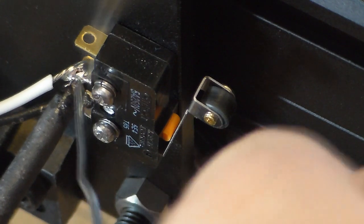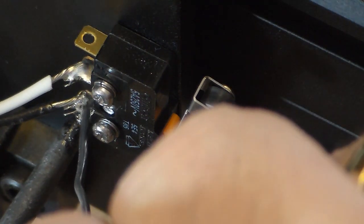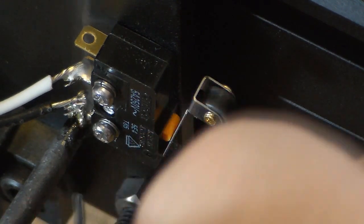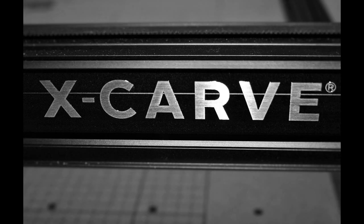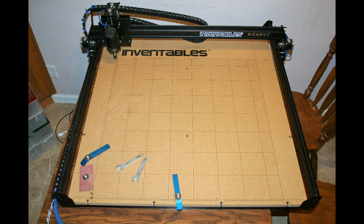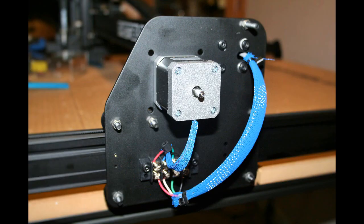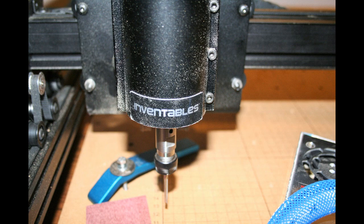That pretty much ends day one. On the second day, I didn't film anything — I just went right to work to assemble the X-carve, and I got it fully assembled. Then on the third day, I did my first carving. All in all, it took about 12 hours all said and done.